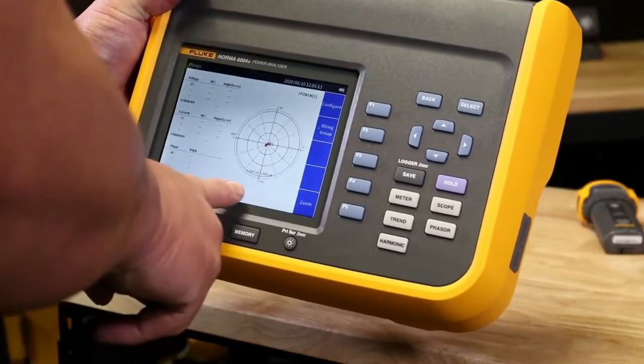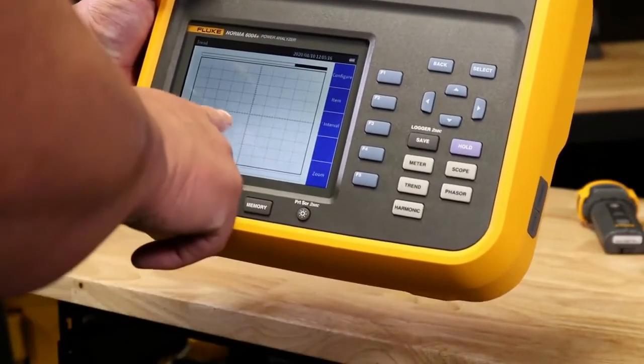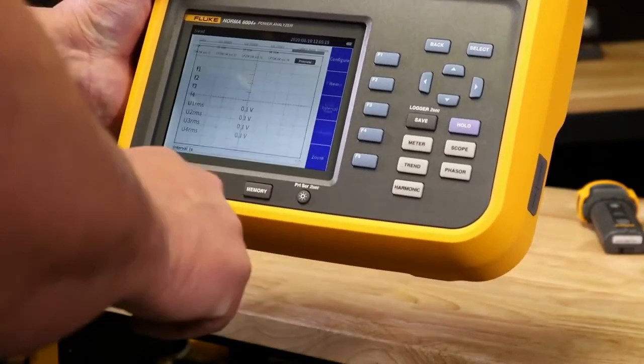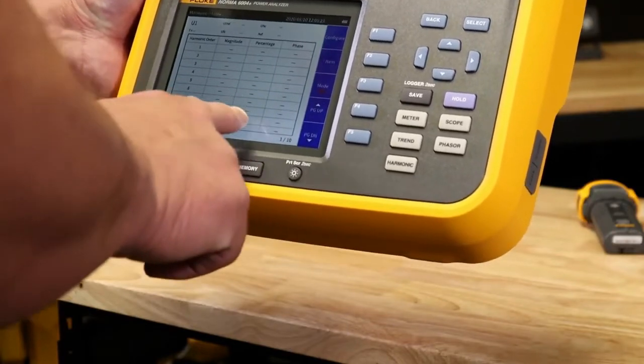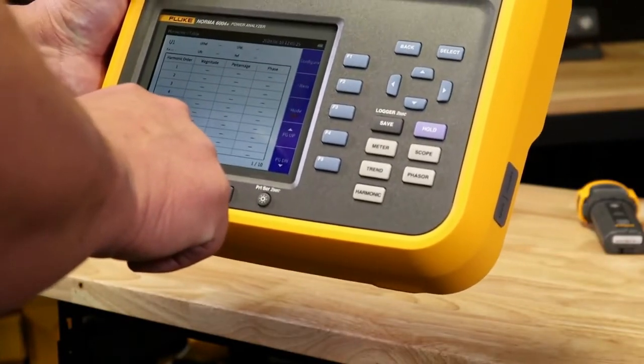It has a large 5.7 inch screen with an incredibly easy user interface. You can view critical data in the field on its large display: meter, waveform, harmonics up to the hundredth, and also vector and trend.